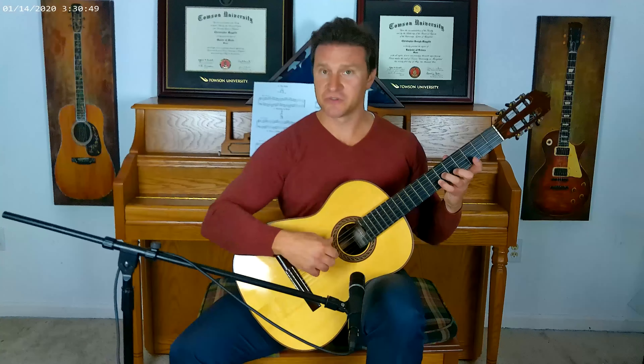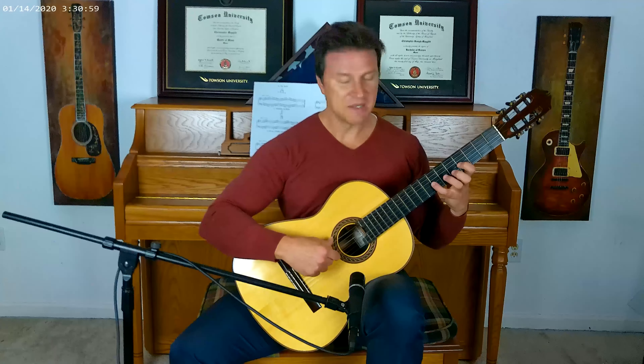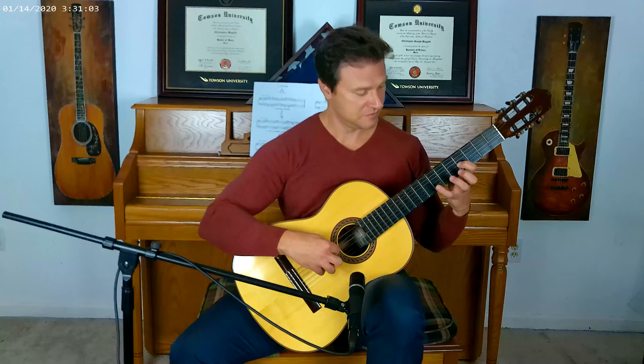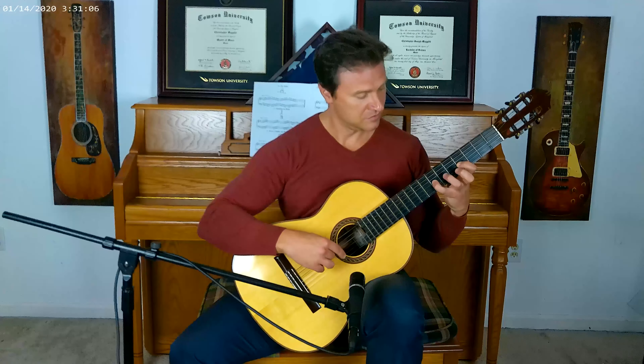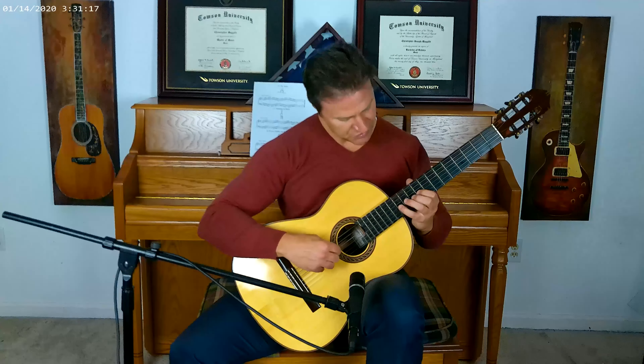I would suggest not just hammering on from the third to the fourth finger, but also work on the second to the fourth finger — a whole step action. And then maybe a minor third from the first to the fourth finger. I would suggest doing that up the neck and down the neck, because you don't want them to always be all the way down at the first position. Work on stretching while keeping the hand in a more neutral position.